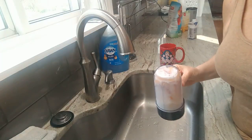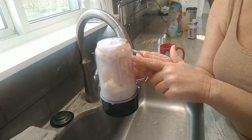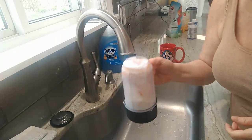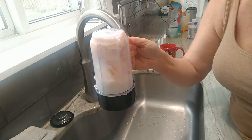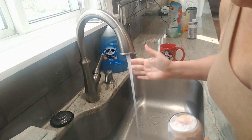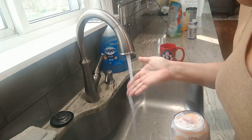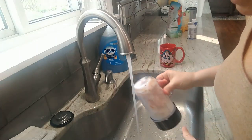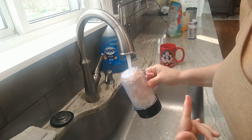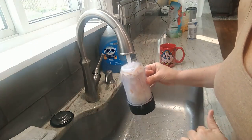Let me show you one of my little tricks. You know sometimes when you do your Magic Bullet you have to keep taking it out and shaking the heck out of it because the fruit is frozen solid on the bottom. What I do is I turn on some really hot water and run it over the bottom of the cup, and what ends up happening is the fruit will just drop down to the bottom.